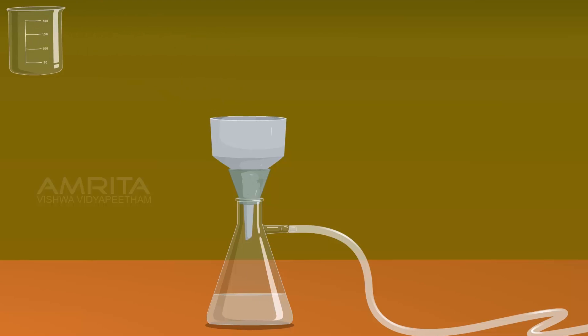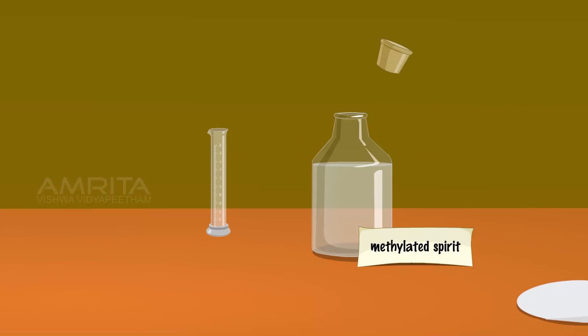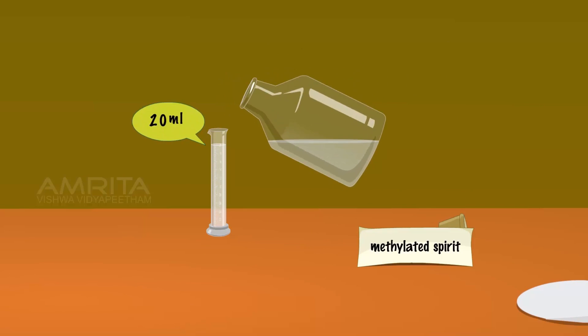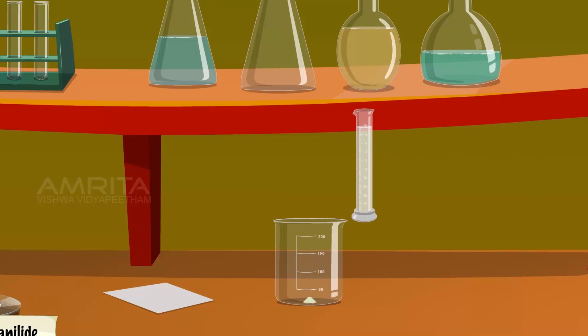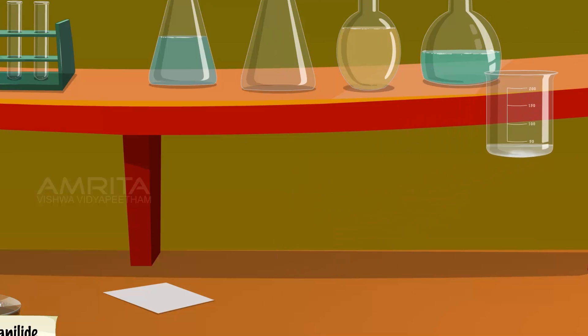Take the precipitate from the funnel using a spatula and transfer it into a beaker. Take 20 ml of methylated spirit and pour it into the beaker containing the precipitate. Stir it well using a glass rod to dissolve the precipitate, then warm the liquid to get a clear solution.